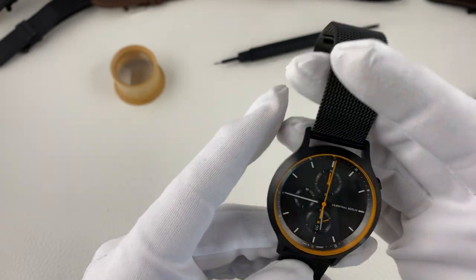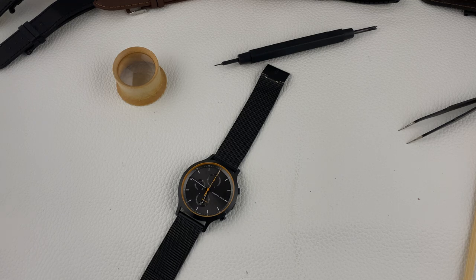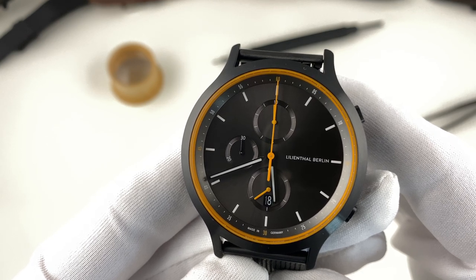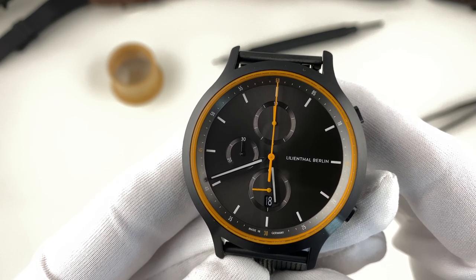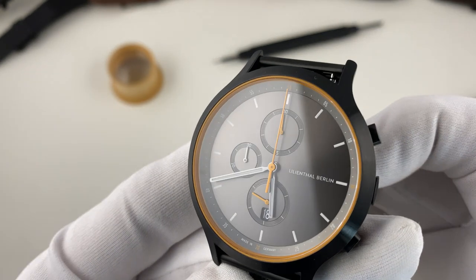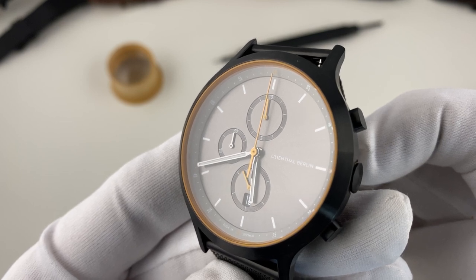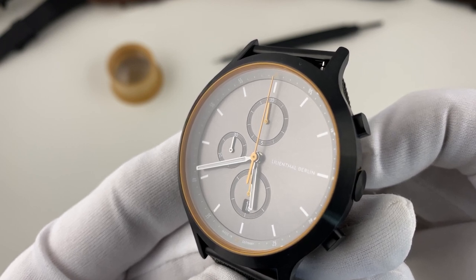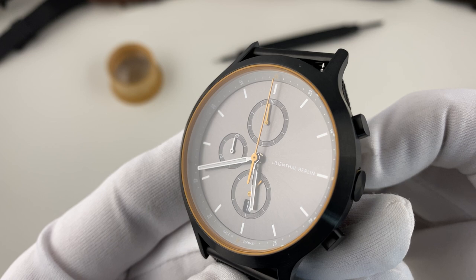Was mir aufgefallen ist – und das ist mir wirklich bei allen Lilienthal Berlin Uhren aufgefallen – die Hörner sind relativ dünn und fein. Das habe ich so, gerade bei den geschwungenen Hörnern, noch nicht gesehen. Nomos und teilweise Stowa haben relativ dünne, gerade Hörner. Hier haben wir die aus dem Gehäuse heraus geschwungenen Hörner, die aber sehr, sehr dünn und fein zulaufen. Das ist ein überraschender Aspekt, der für mich ein Teil des Gesamtbildes der Lilienthal Berlin Uhren ausmacht.